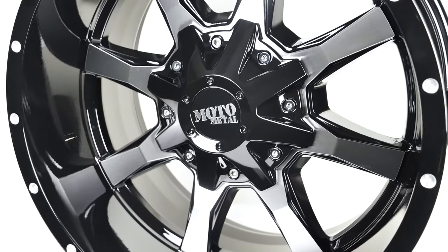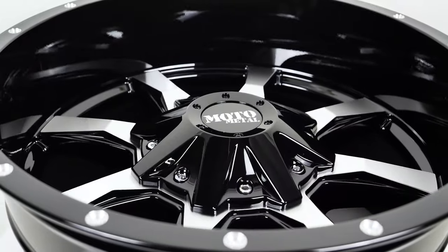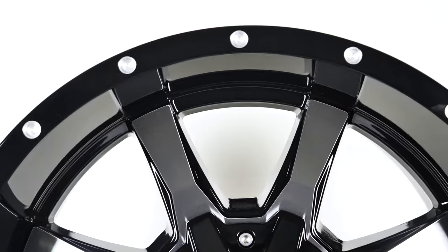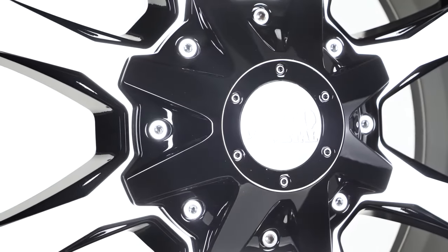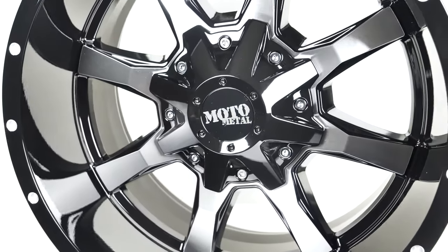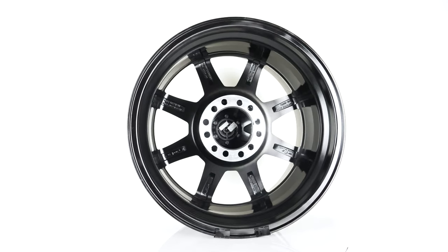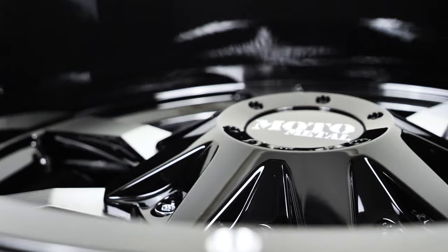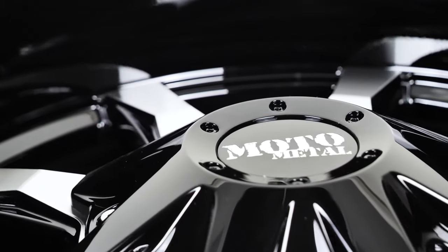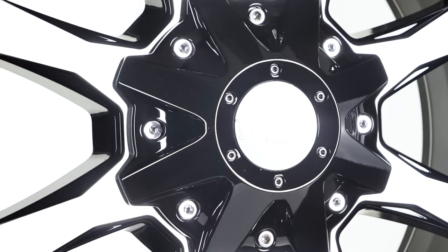The M0970 is consistently in the top 3 best-selling wheels with its unique beveled 8-spoke design overlaid with a machined finish. It has a noticeable negative 24 offset and a load rating of 2,500 pounds. Because of the M0970's popularity, it comes in 10 bolt patterns that are all listed at SDWheel.com. When you roll with these Moto Metal wheels, you know you're rolling with one of the best. You can order a set of these right now for around $990.